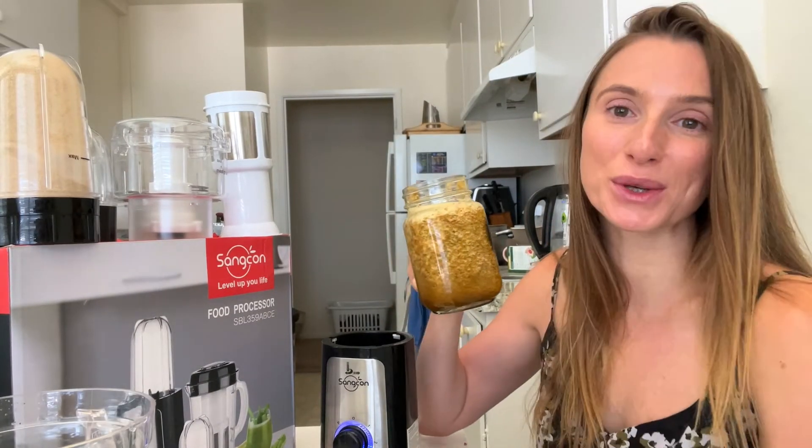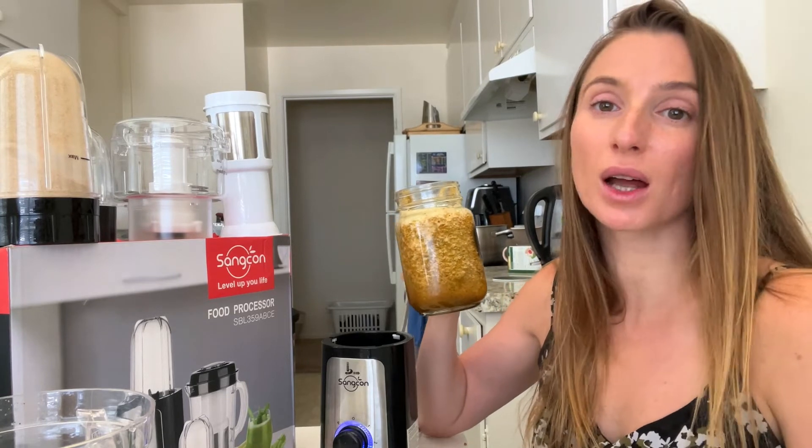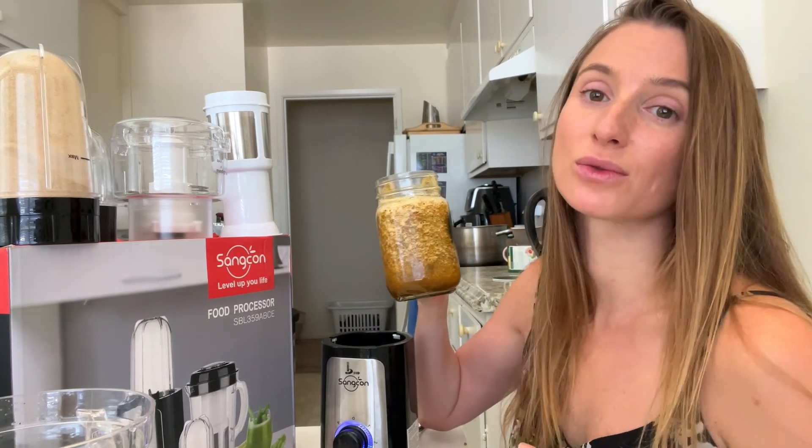Wow, highly recommend you guys! Enjoy your healthy lifestyle and please your family. I highly recommend this food processor.